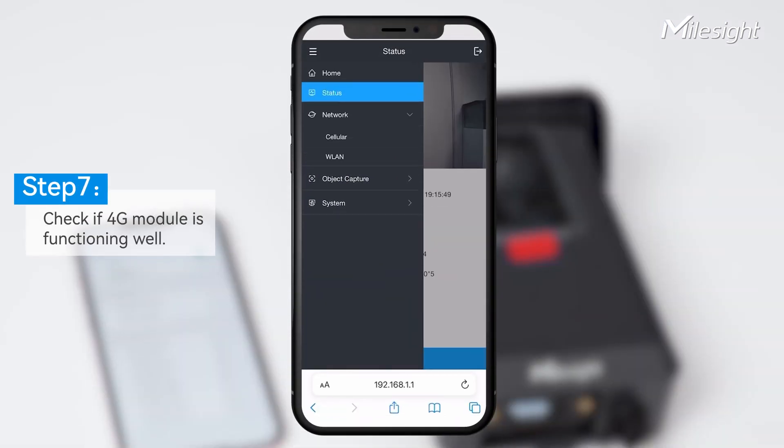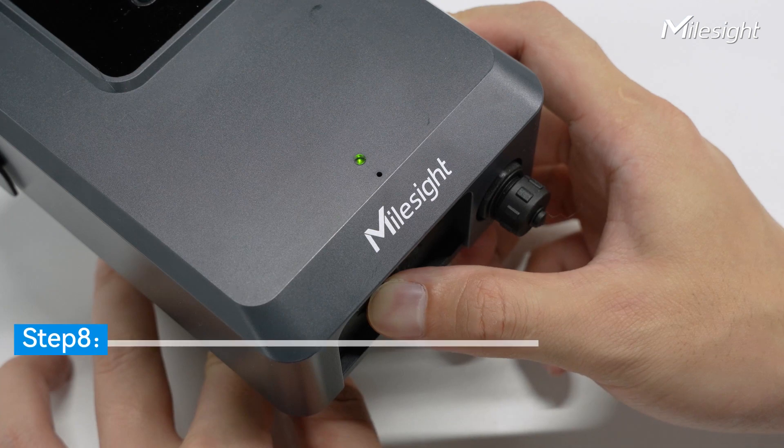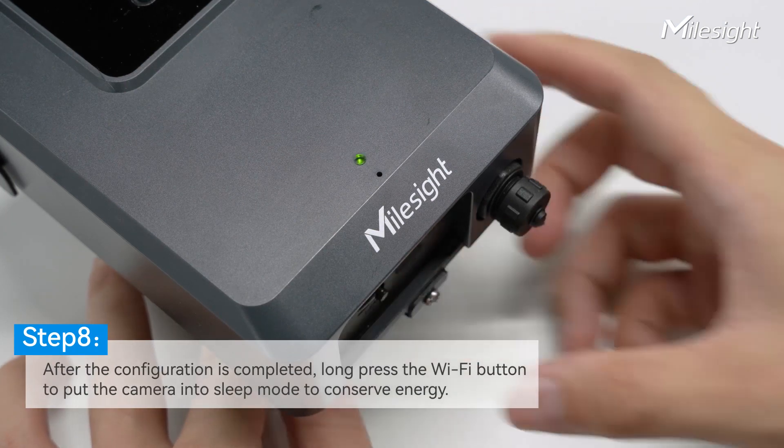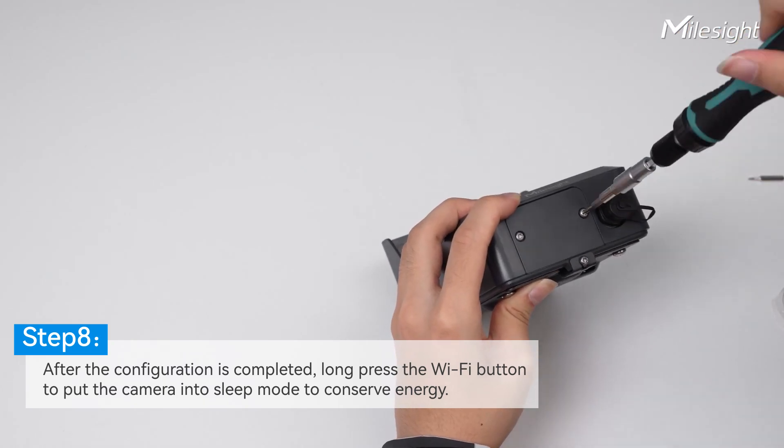You can also test the 4G module by connecting to the network interface. Please notice that the GPS location is available only after 4G has started to work. Now press the Wi-Fi button to make the camera enter sleep mode. Put the camera plate back, and then the camera is ready.